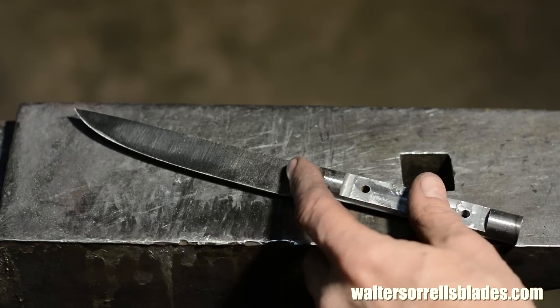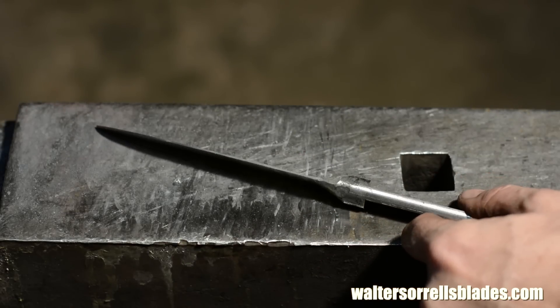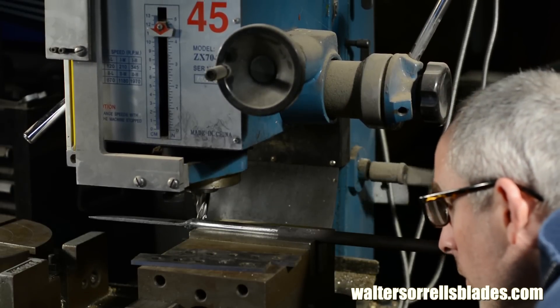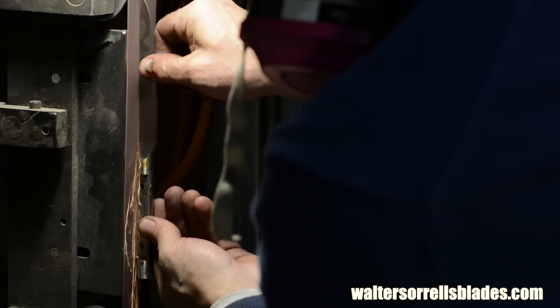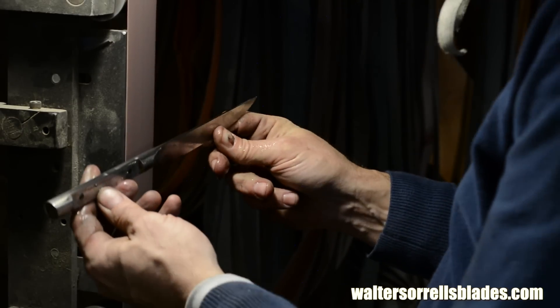Now there are a lot of ways of making integral bolster knives. I could forge down the tang, I could turn it on a lathe, or I could do what I'm going to do here. Admittedly this is pretty machine intensive. If you don't have a mill you can do essentially the same thing with a file and some elbow grease, but it'll be a lot more work.